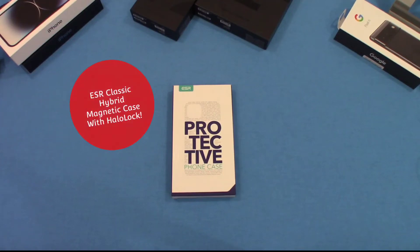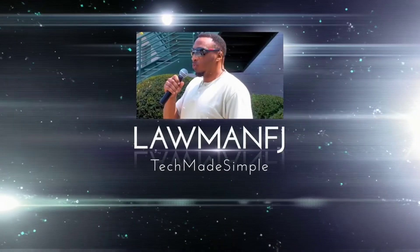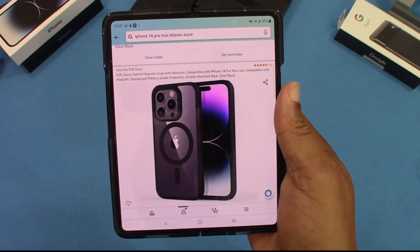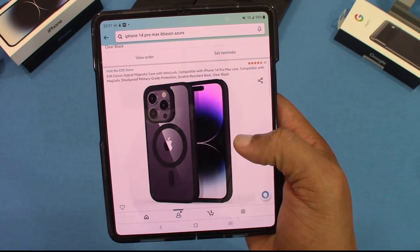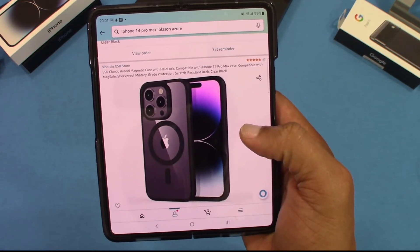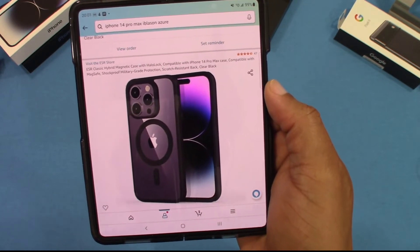Hey, what's up YouTube, this is ArmandFJ. We got another case for you for the iPhone 14 Pro Max. This is a case made by ESR — it's a protective case with MagSafe features. Let's go ahead and get started. You can get this from Amazon — it's the ESR Classic Hybrid Magnetic Case with Halo Lock, compatible with the iPhone 14 Pro Max.